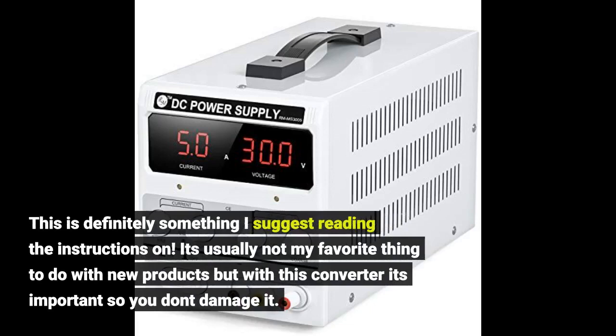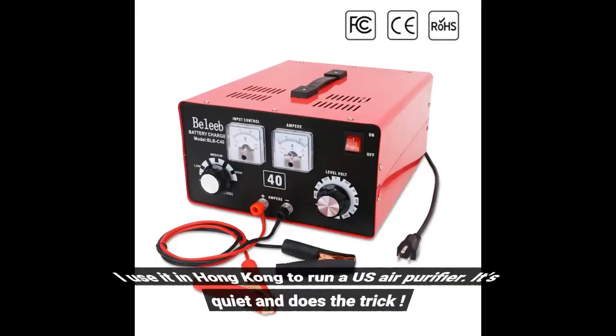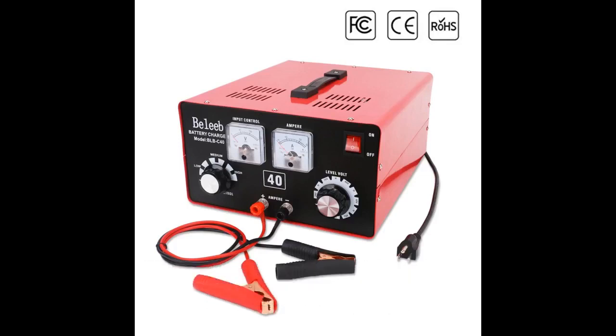This is definitely something I suggest reading the instructions on — it's usually not my favorite thing to do with new products, but with this converter it's important so you don't damage it. I use it in Hong Kong to run a US air purifier. It's quiet and does the trick.